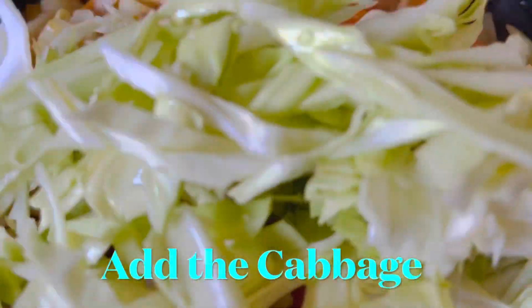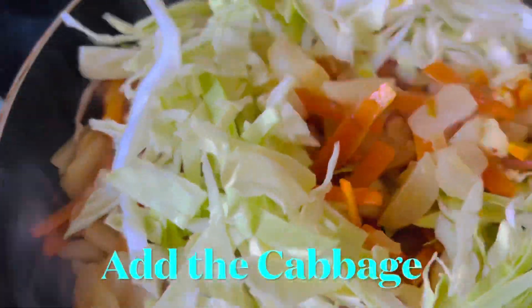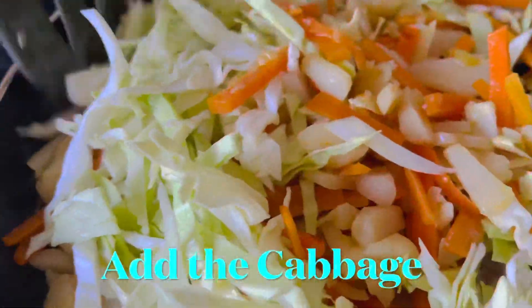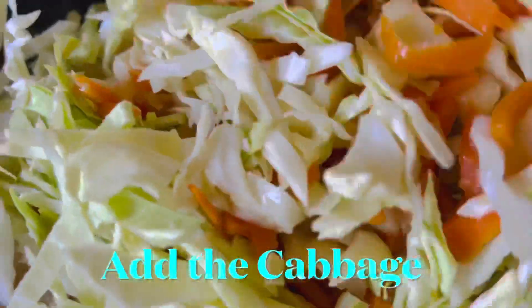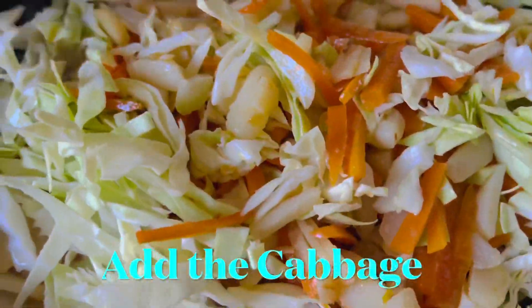Then you can add the cabbage. For the cabbage, I use one fourth of the whole thing and slice it into thin pieces, as you can see.